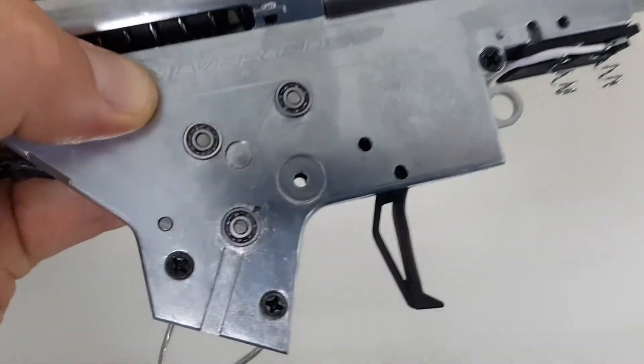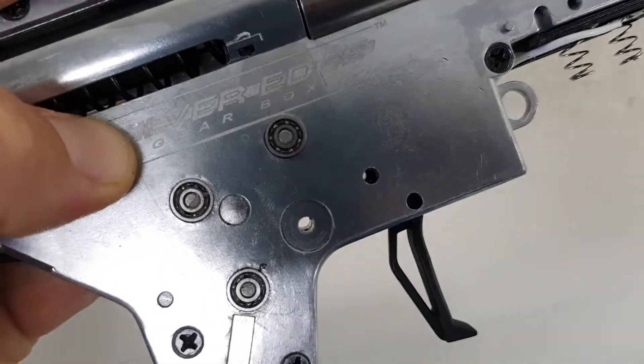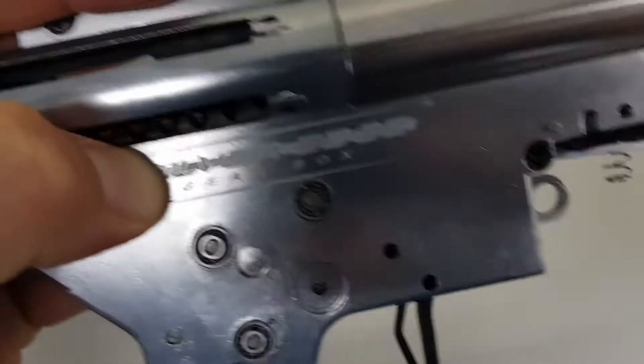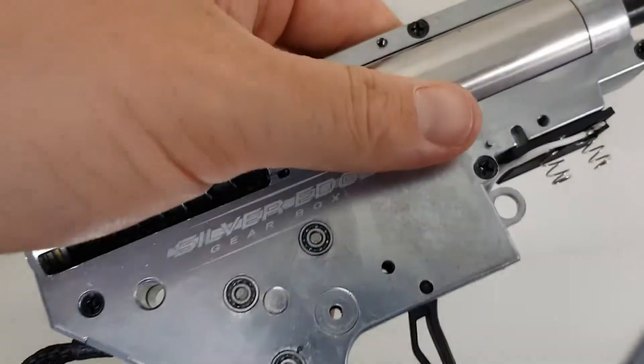What I've also done is remove the ambidextrous selector. That way it'll just slide in nice and easy into the receiver. I'm a righty, so I don't really feel I need that — it's not necessary for me.